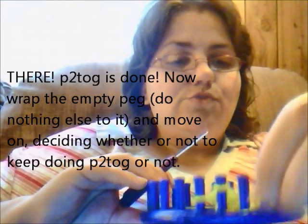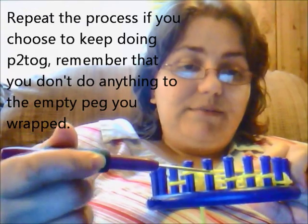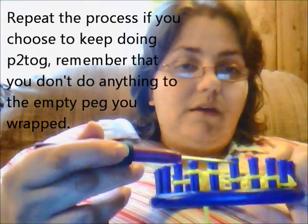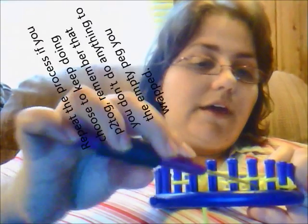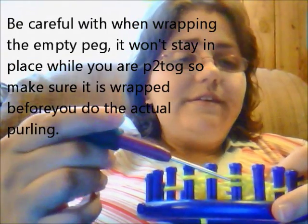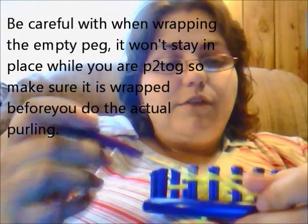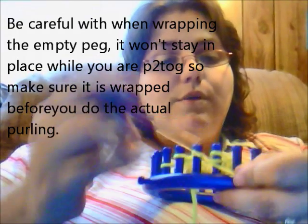This leaves an empty peg. Typically what you're going to do is wrap that empty peg — just e-wrap it, do nothing to it. And if you want to do the purl two together again, you can say, okay, I've wrapped this peg because it was empty and I want to do it again on this peg. So then we're going to go to the one next to it, take that loop off, and place it onto the peg that you want to do the purl two together. You have your working yarn, you purl these two together, you've wrapped this peg.